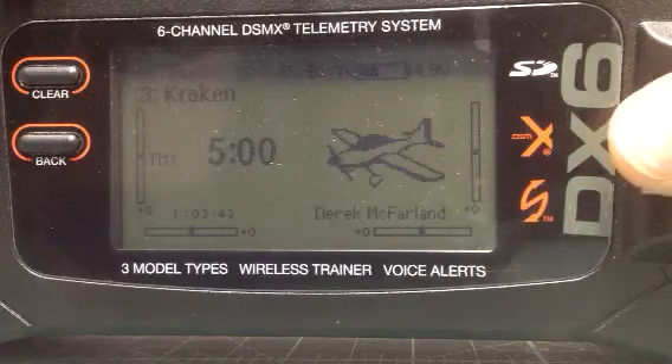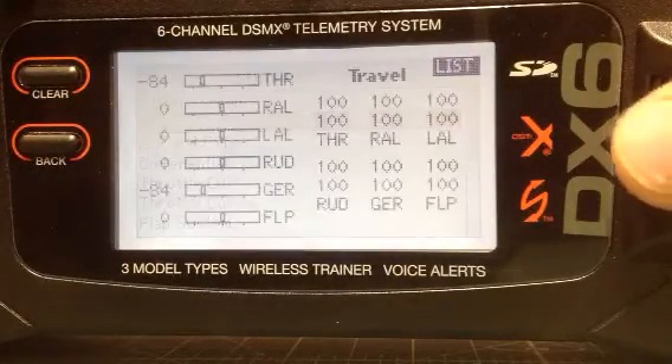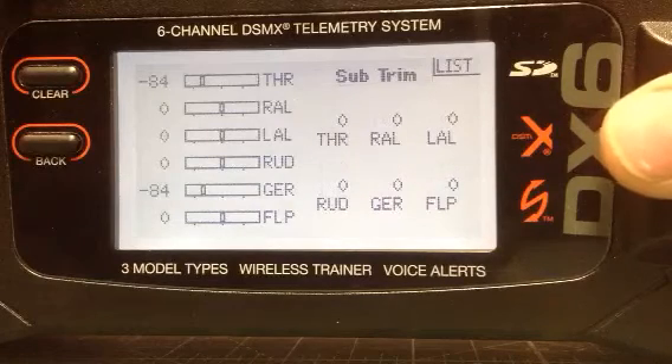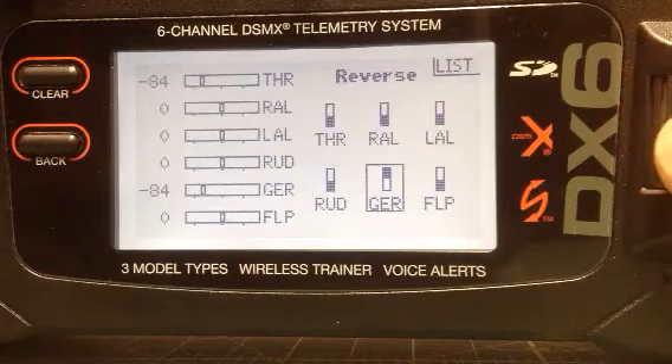So first we're going to go into the menu, click on the scroll and go to servo setup. The first thing you want to do is get over here and select reverse, go down to your gear and click it so it's reversed.